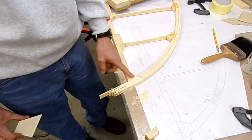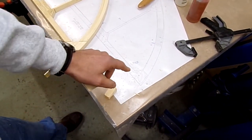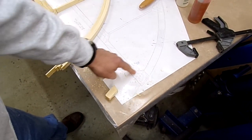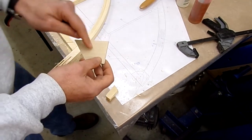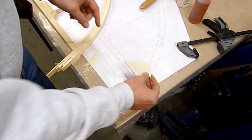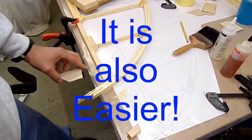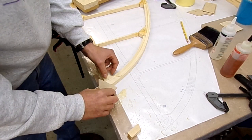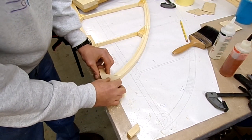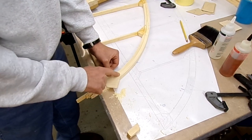I've done it slightly differently to the plan. The plan shows it cut as a square, but because the laminations run at 90 degrees to each other, I wanted to go diagonal so we've got more wood going across the joint. A slight deviation — so this will fit in there just perfectly. Just the right depth, no step.